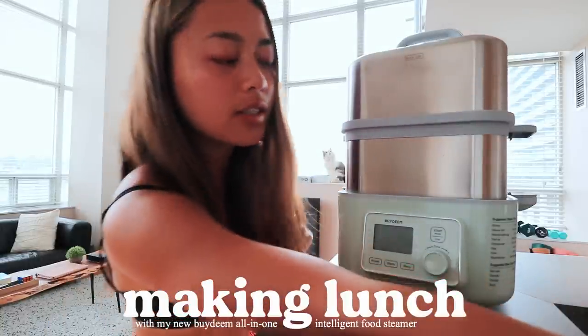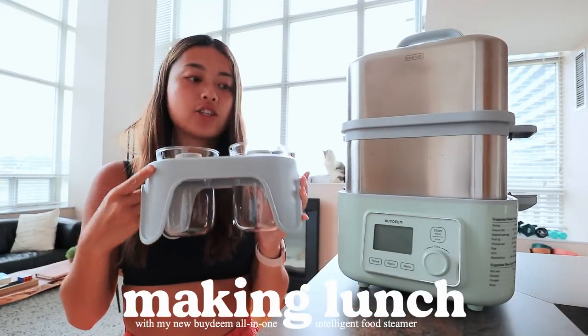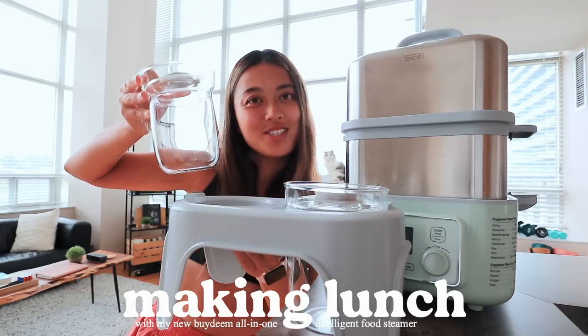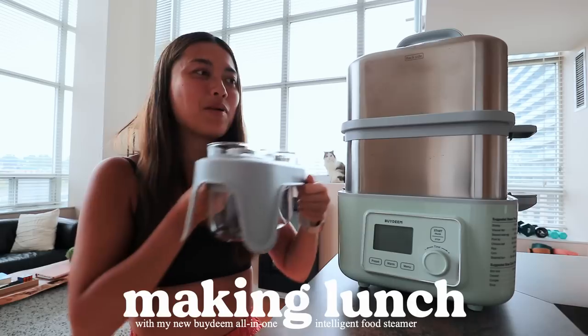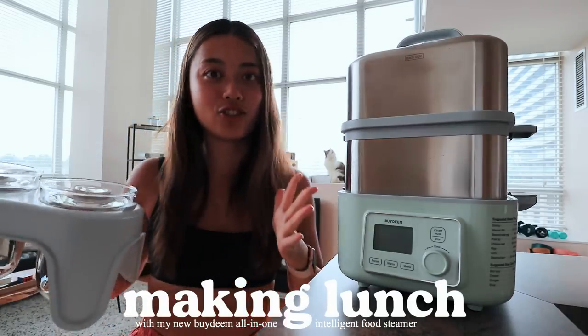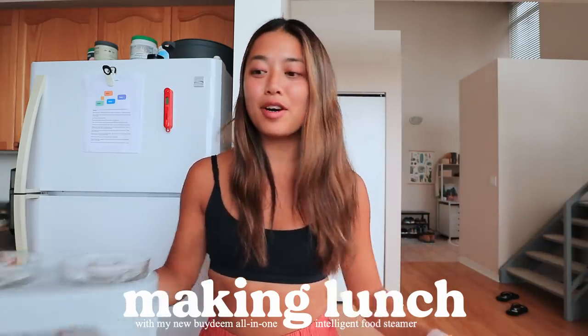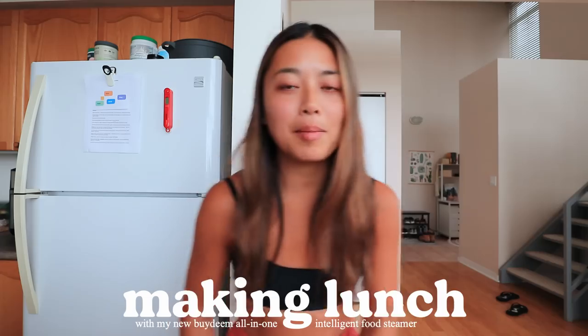I actually had something else to say. I mentioned you can use this as a slow cooker, and they have accessories you can use to make things like stews and soups. If you guys like the look of this steamer, I will link it in the description box below so you can check it out. Now I'm actually going to make lunch.